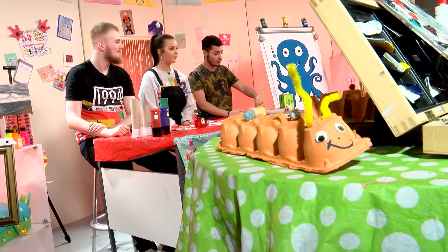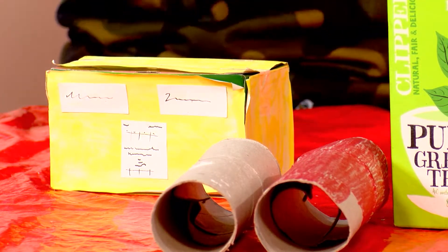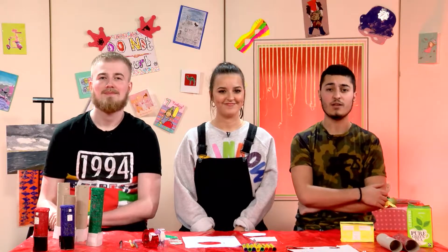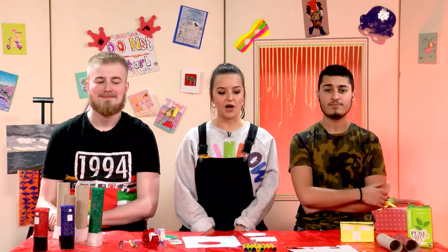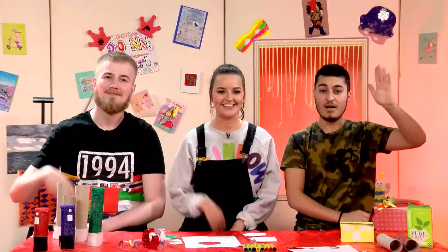Just grab your coins and put your money inside your new money box! For more instructions on how to make all these post box money boxes, head to our website at www.artsyworld.co.uk. If you've made these at home, we would love to see them, so make sure you send in your pictures. Thank you so much for watching — bye bye!